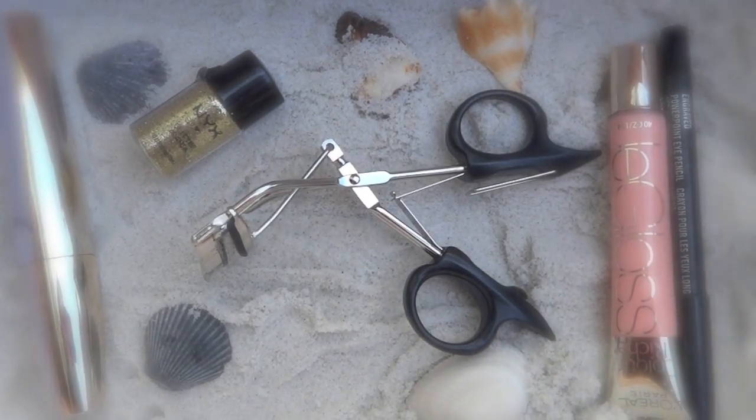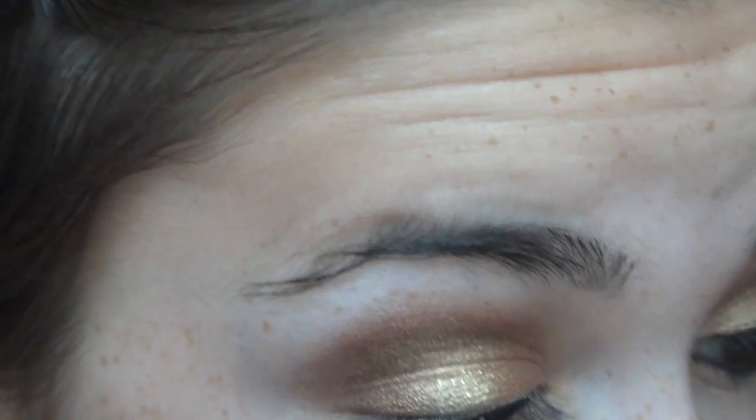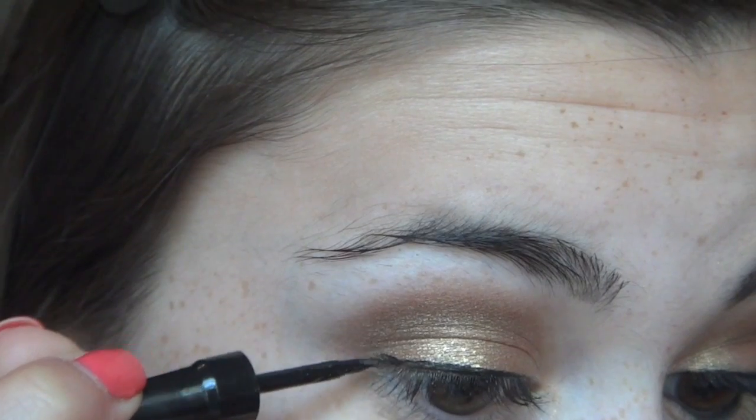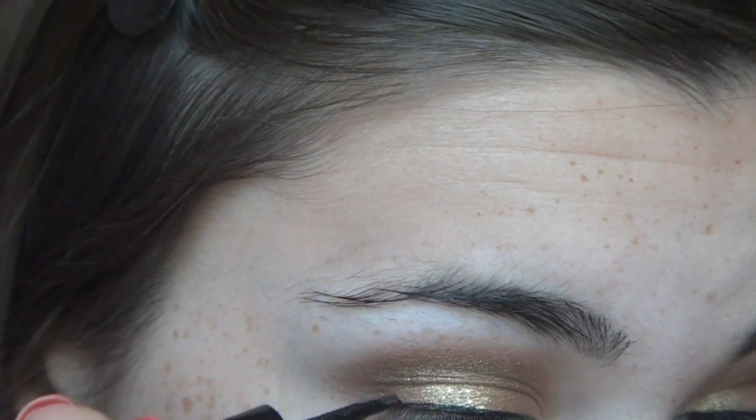Now I'm taking a black liquid liner. This is the Platio liquid eyeliner in black, but any black liquid eyeliner will do. I got really out of the frame for this, but I'm just going to wing it out a little bit at the end.